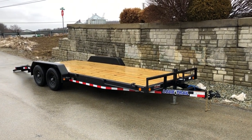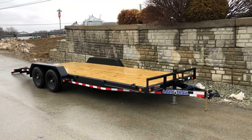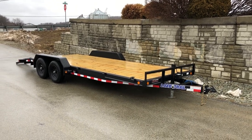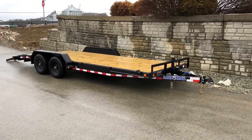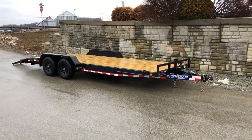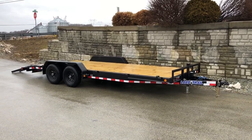Hi folks, today we're going to take a walk around a Load Trail CH-10. That's a 9,990-pound GVW car hauler. As shown here, it's a 7 by 20. Mainly this is a standard stock build, although with most Texas manufacturers, some of the different options you see here do need to be optioned in.